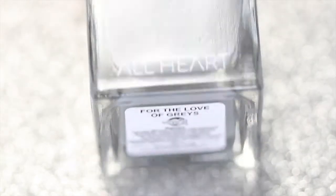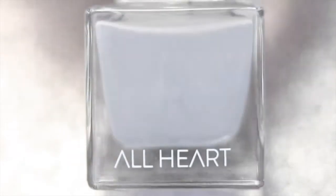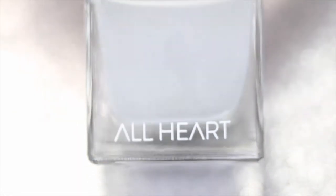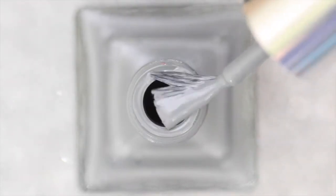Hey everyone and welcome back to my channel. In today's video I have All Hearts News nail polish for the month of November, and this one is a medium gray cream polish called For the Love of Greys.